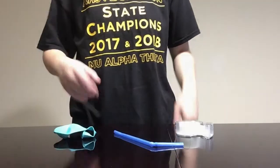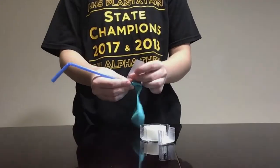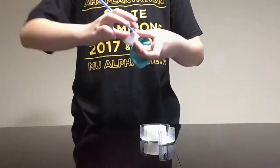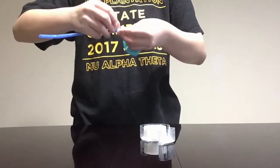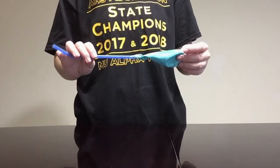The first step is to attach the balloon to the straw with tape. You want to create a nice tight seal.